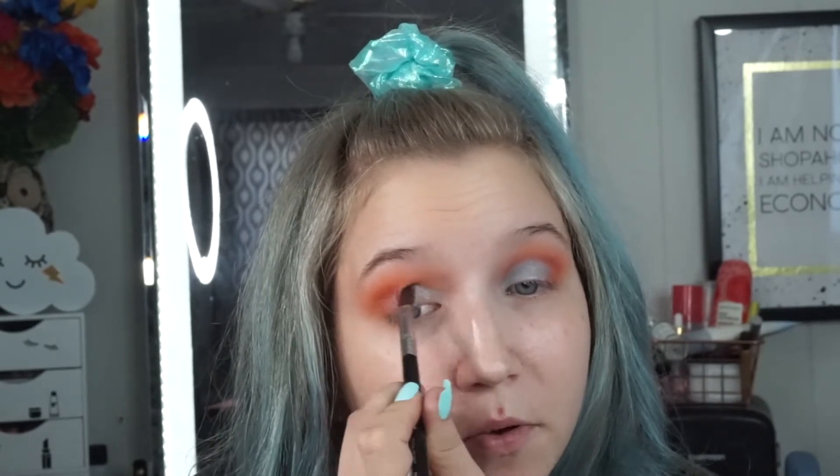I'm just building up the orange to my desired intensity — I want it pretty intense. Then I'm going to take the NYX Glitter Primer on my ring finger and just dab that all over the lid, take a shader brush and go into Livia and pop that on top of the glitter glue. That's a really pretty color combo. I really like those together.